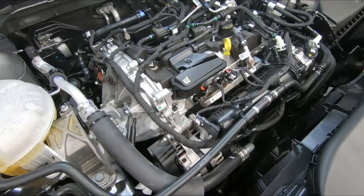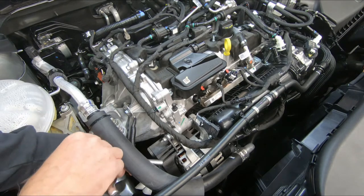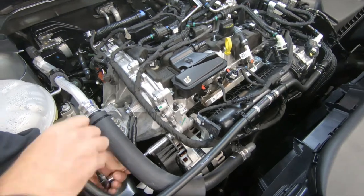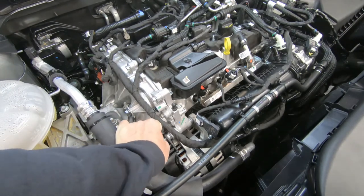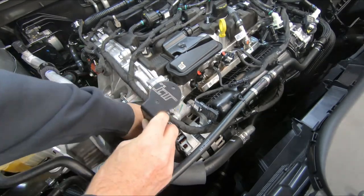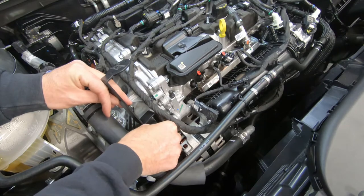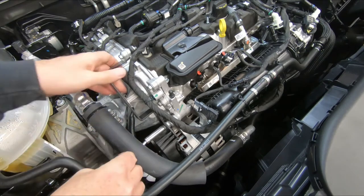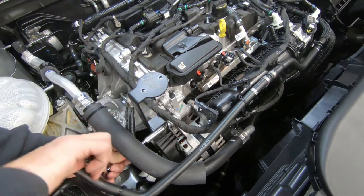We're going to need to mount the JLT bracket. There's a 10 millimeter nut here off of this alternator cover — remove that nut. Then slide your JLT bracket over that stud and reinstall the nut you just removed. Straighten up your bracket and tighten that nut down.